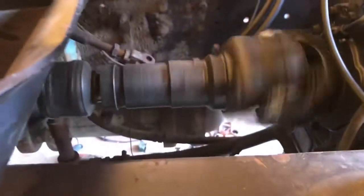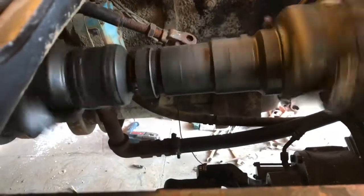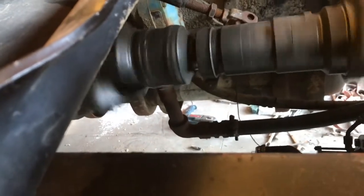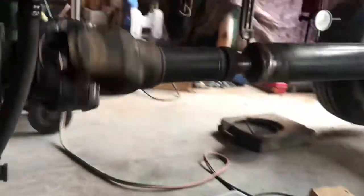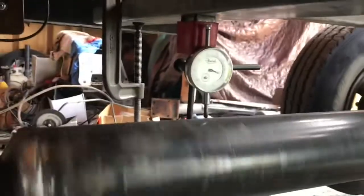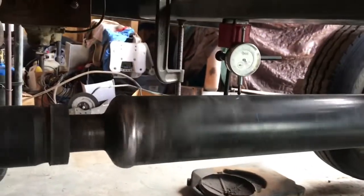Here's my front drive shaft — that still needs to get balanced, there's a little bit of runout you can actually see. That's going to get brought to a shop to get balanced, but it's a really short one so it's not that critical. However, here's my main shaft — as you can see I've got a dial indicator on it and it's got some runout. Not too bad for a homemade job, but I'm going to get it a lot closer.